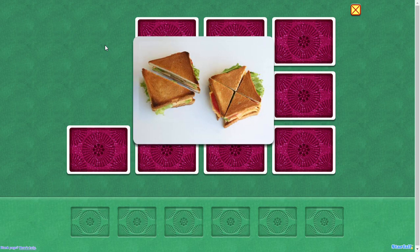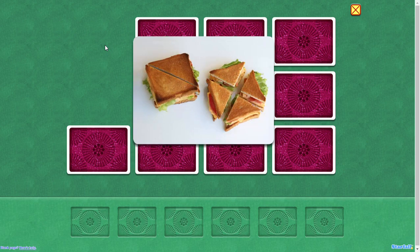Two equal parts. Fourths. Four equal parts. The more parts you cut, the smaller each share.